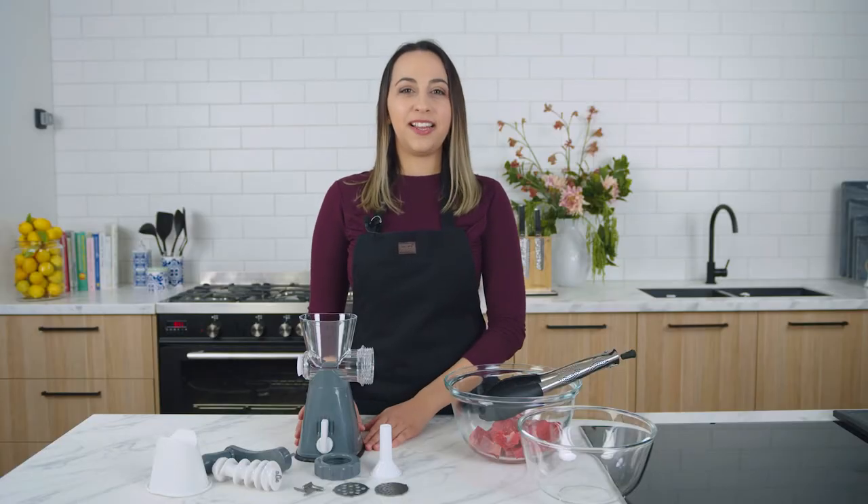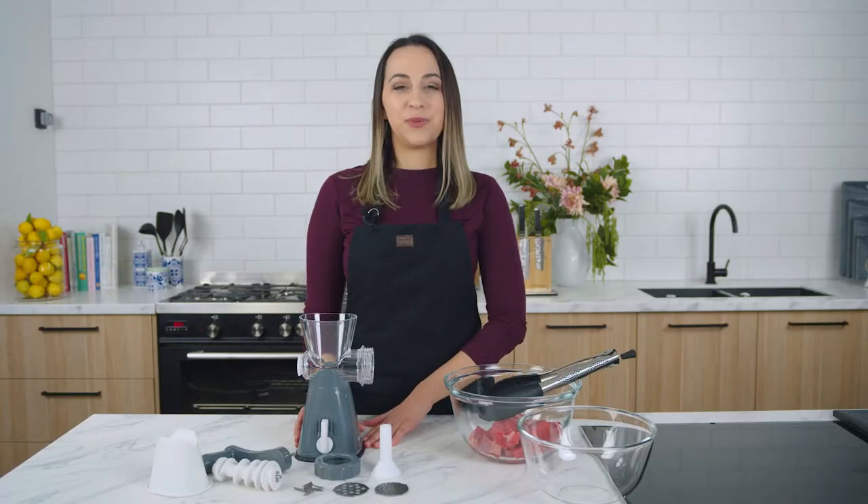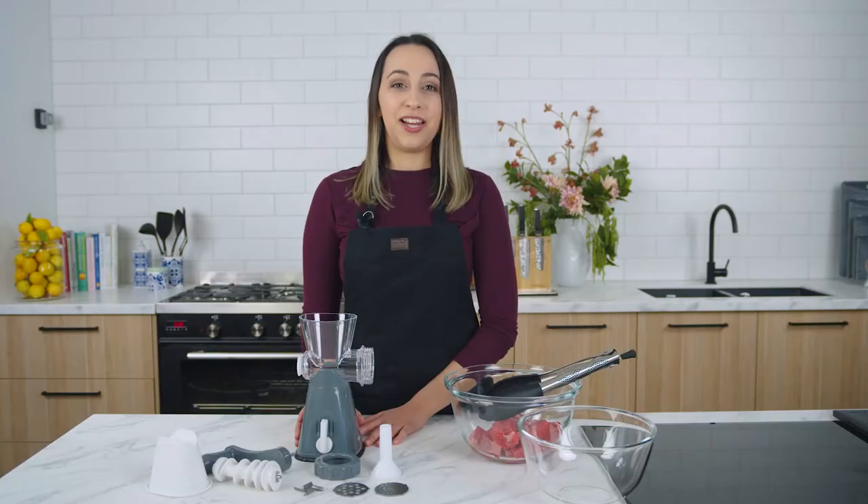You can mince pork, lamb, beef, chicken, fish, vegetables, fruit, nuts and pulses with this great gadget. I love making my own mince at home because it means I know exactly what's going into it. No nasty preservatives or hidden ingredients.